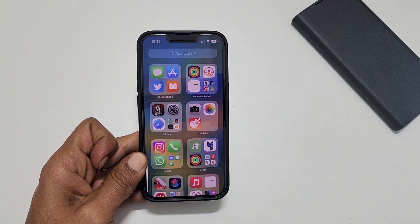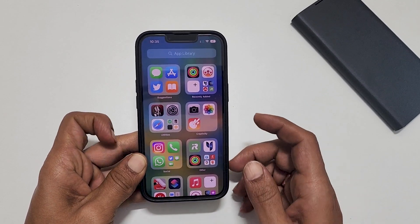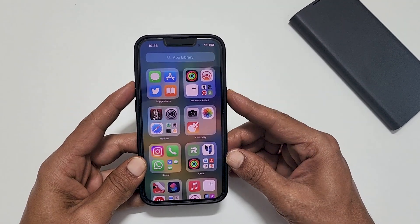It will automatically save the screenshot in the Photos. Please note that it will open the power menu if you press and hold the volume up and side buttons for too long. So quickly press and release volume up and side button.